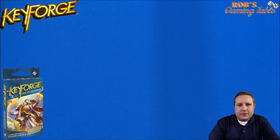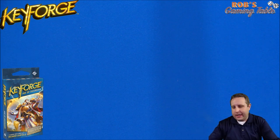Hey everyone, welcome back to Rob's Gaming Table. Today on the table we are doing an unboxing of a Keyforge Age of Ascension deck.